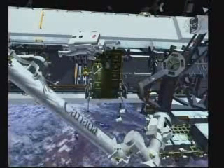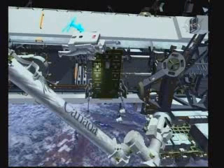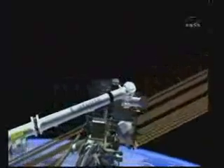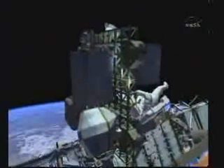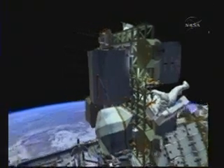Bobby is going to translate out to the CETA cart where he will pick up another foot restraint and carry it out to S3, where ELC2 is and where the gas tank is installed. You can see the gas tank on the pallet. He puts the foot restraint in there and is also going to be installing some adjustable tethers on the gas tank. These tethers are to help with handling when they remove and maneuver it.